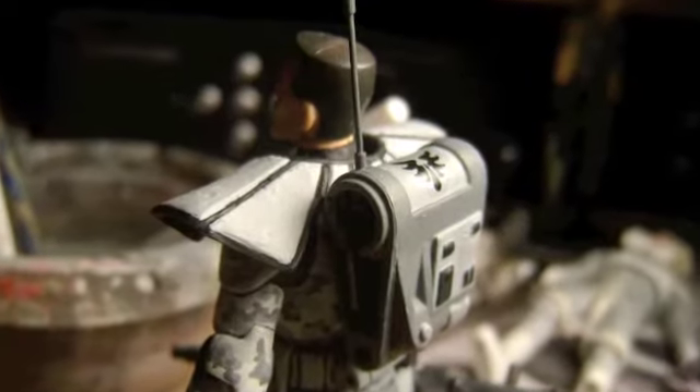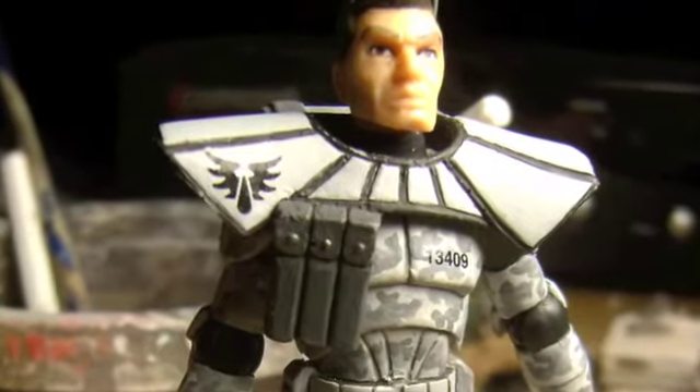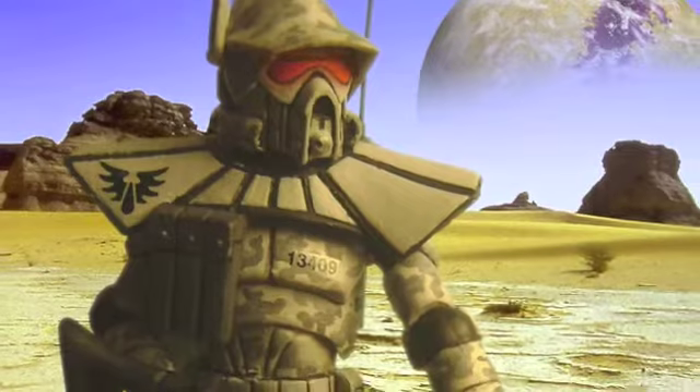Clone Head finished him up with Tester's Model Master and Flow Quill acrylic paints, then added some Warhammer Space Marine decals supplied by Wrath-9. No doubt, he will be leaving piles of clankers wherever he goes.